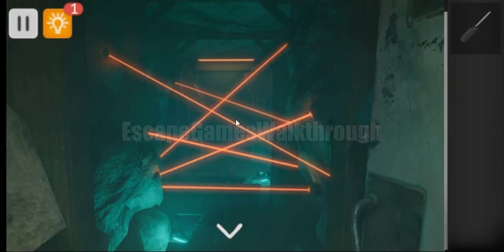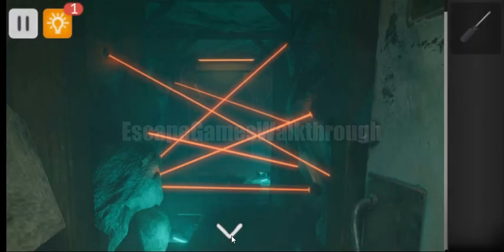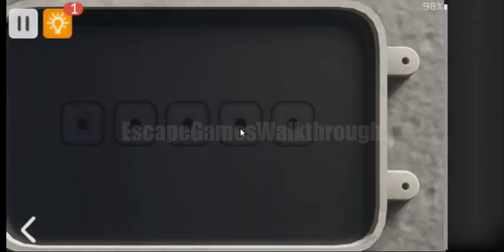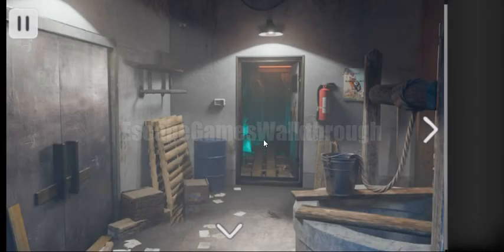But if we move closer to it, the laser will trigger and close the door, so we need to find a way to disarm these lasers. To disarm them we need to open this panel and get the correct sequence of lights. The sequence changes each time you play so you have to guess it. Now it is opened and we can escape.